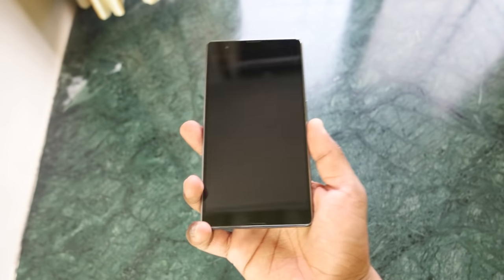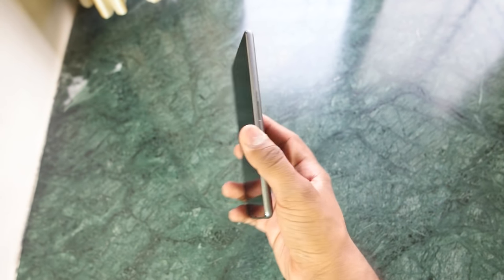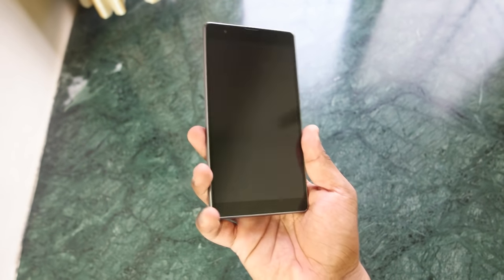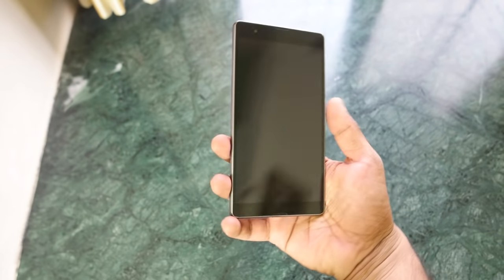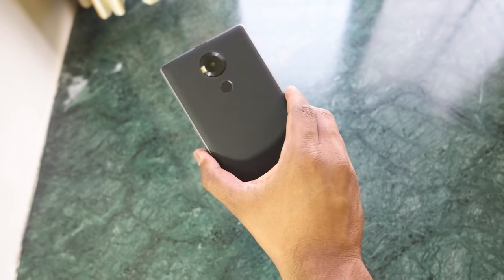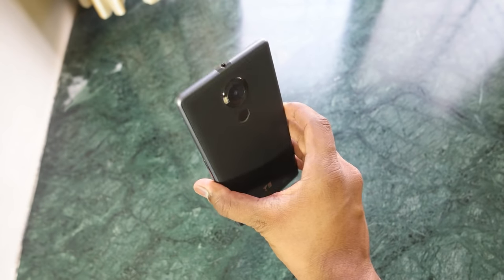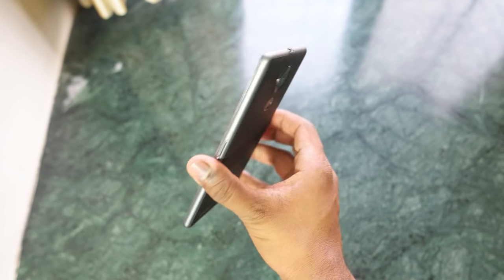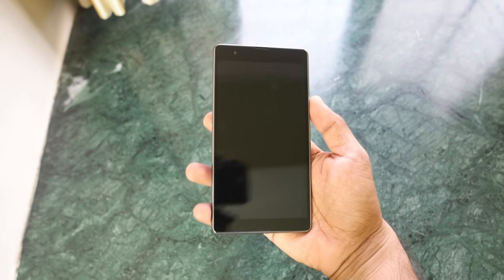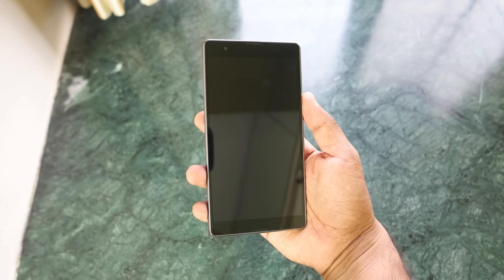So that was a quick look at the Eureka Note. Hope you guys found this video helpful — if you did, please hit the like button, as I almost traveled 90 kilometers just to get this device exclusively for you guys. Follow me on Facebook, Twitter, Google+, Instagram, and Snapchat — all links are in the description. Subscribe to my channel to get notified when I upload more videos on this and other devices. This is Saurabh Nahar from All About Technologies — thank you for watching.